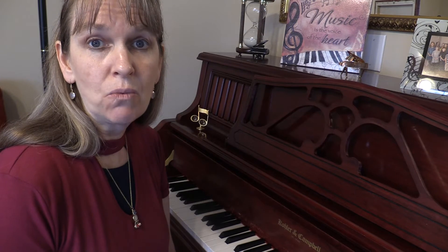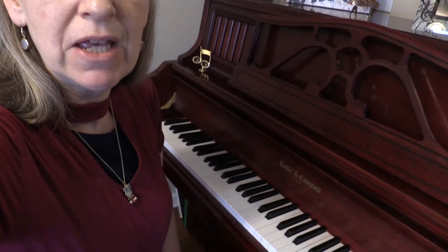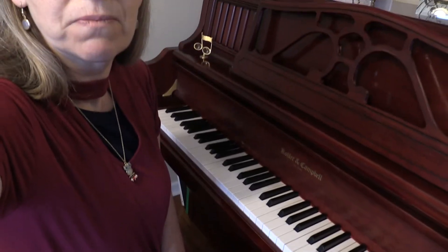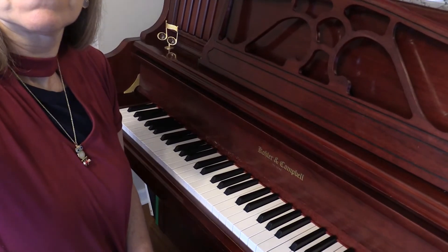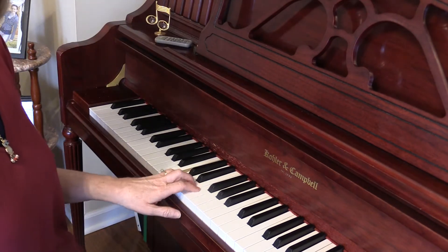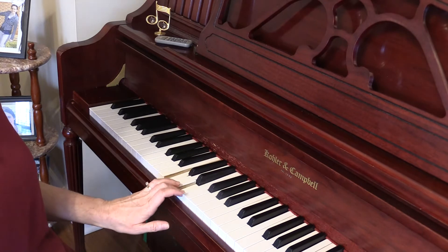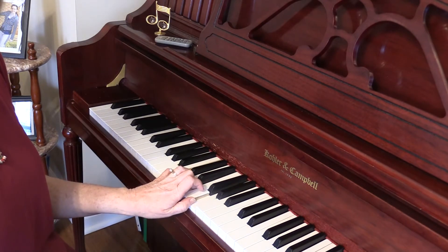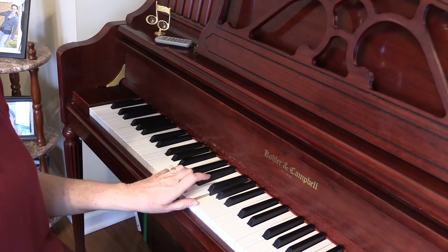We're going to start with the C chord. I'm going to adjust my video here and zoom in just a little bit. So the C chord — we're going to play C, E, and G. You play with the fifth finger, the third finger, and the first finger.